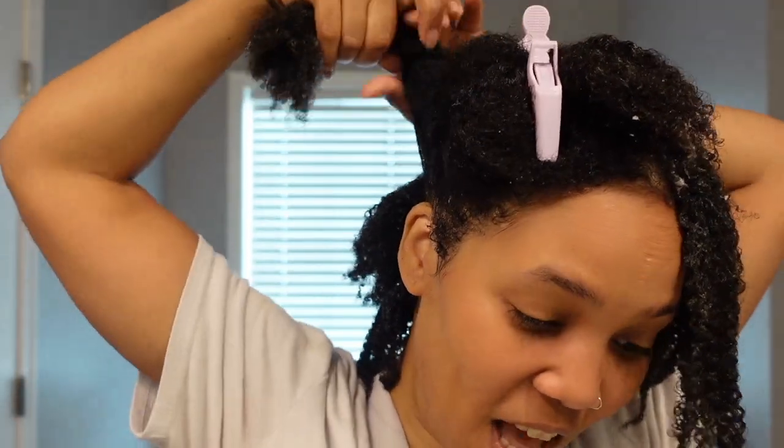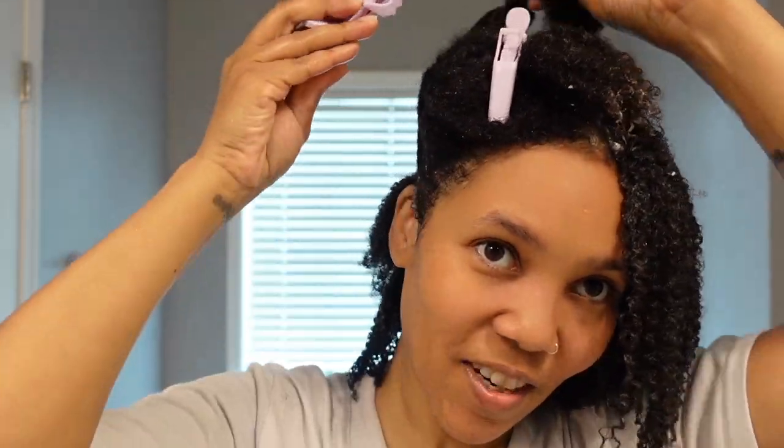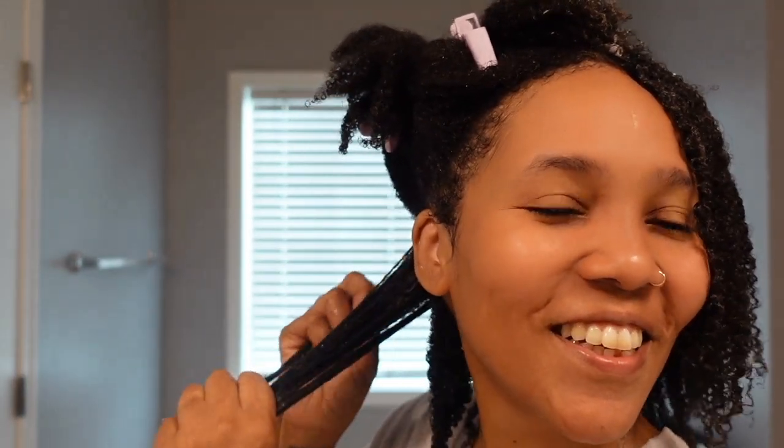My husband is so funny — when he saw me trying to do a head-to-head, he asked how long are you going to go around with your hair like this? I guess two different sides. I'm at home most of the time with the kids, not going anywhere. I'll probably only leave these hairstyles in for three days.